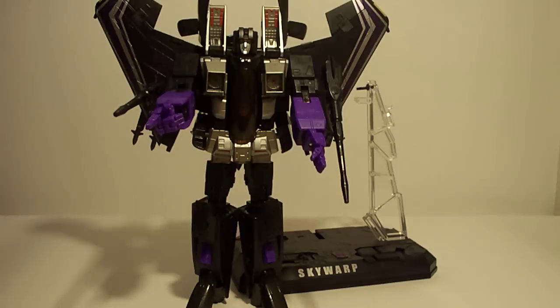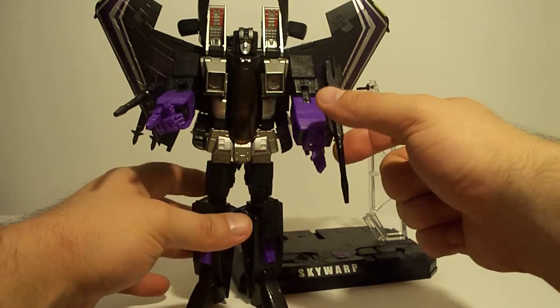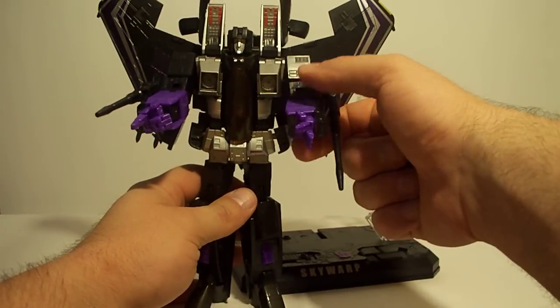Hey, SportsWolf here. Real quick, a little update I'd like to do to show you a couple other added features on this Skywarp piece in robot mode.